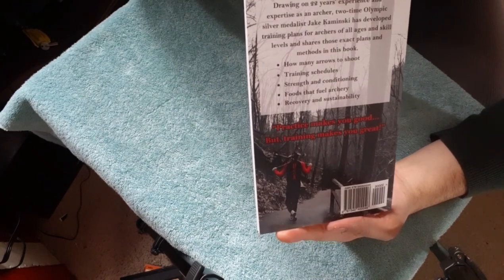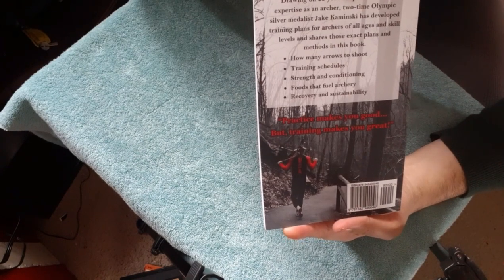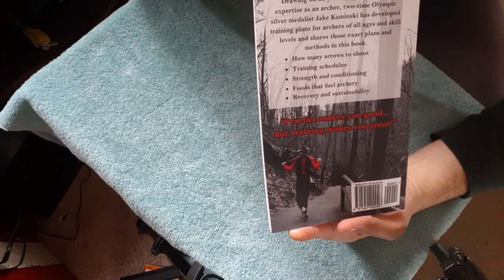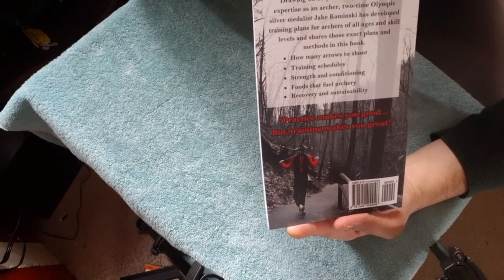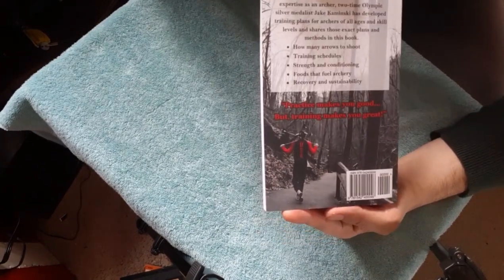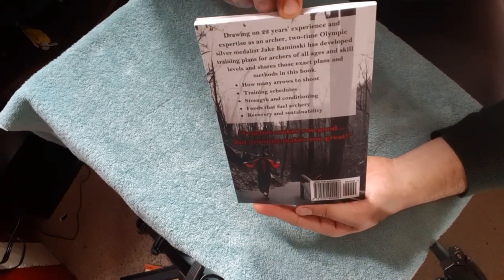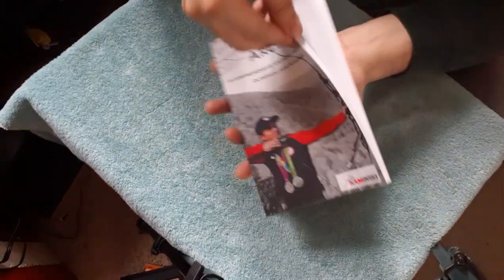So in this book you learn different things — how many arrows to shoot, training schedules, strength and conditioning, foods that fuel archery, recovery, sustainability. That's all that's in this book. It also says 'practice makes you good, but training makes you great.' Very cool — I agree with that.